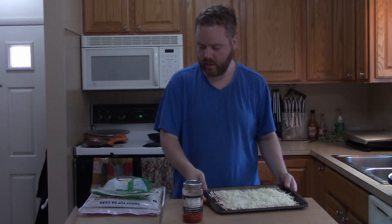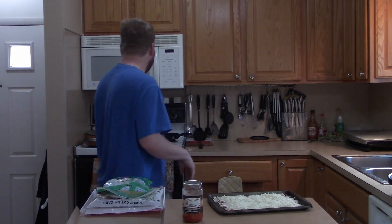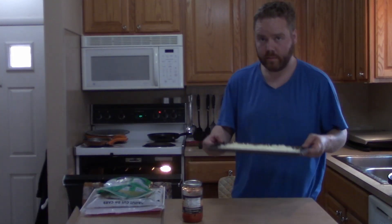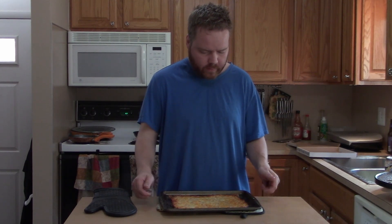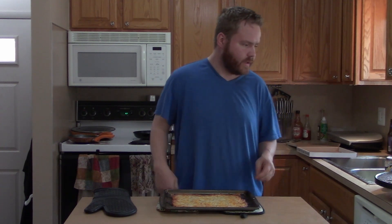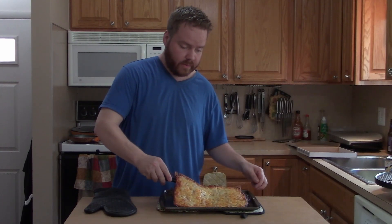We got a nice little coating of cheese. It says to bake for 12 to 15 minutes, so we'll go ahead and do that and be right back. It took about 12 minutes. I gave it some time to cool down, but it did start burning so I really had to take it out. That's pretty solid.